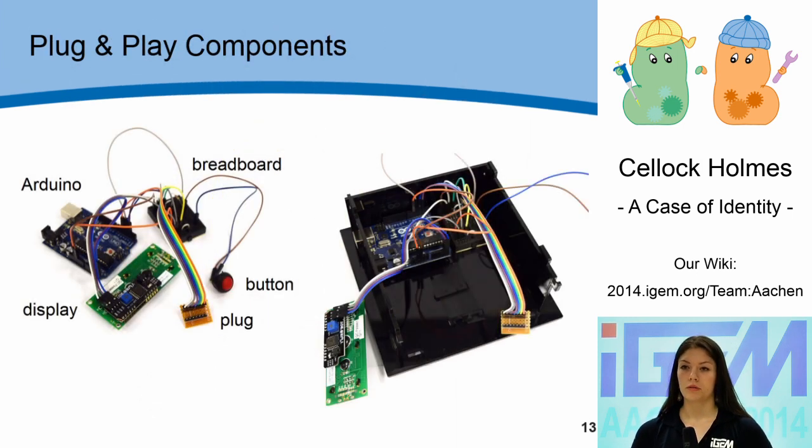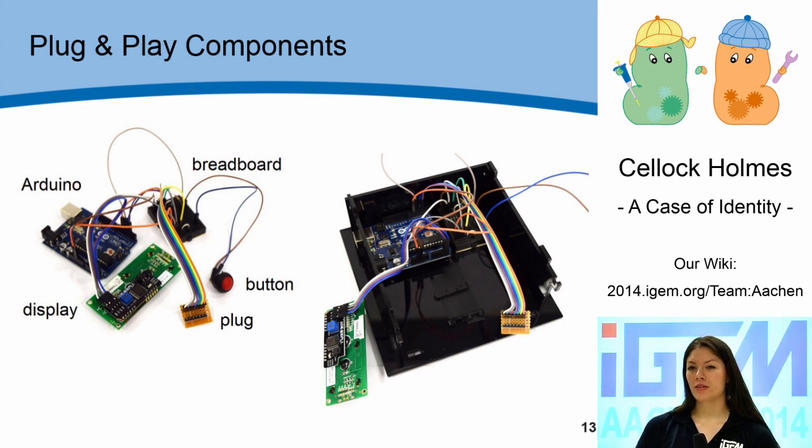Let's have a look at the wiring. To control our device, we use an Arduino microcontroller connected to the button, the plug, and the display via a breadboard. The control unit is located at the back of the device, leaving space in the front for the cuvette holder. When you attach the display to the lid and close the casing, you get the finished OD device.